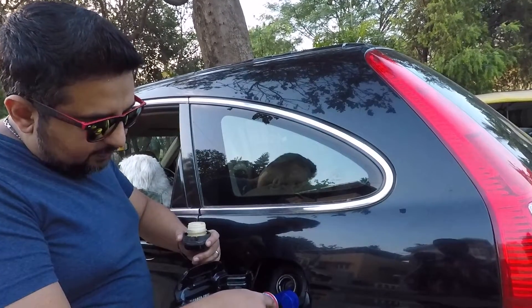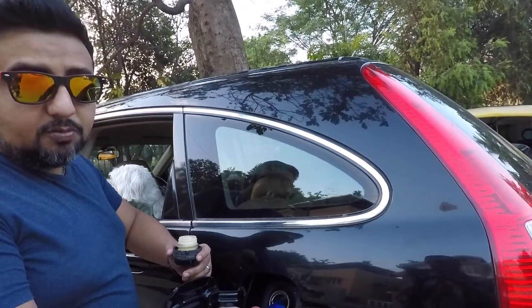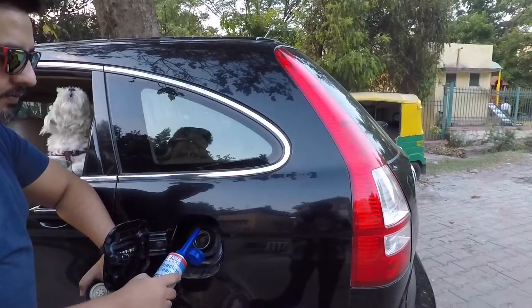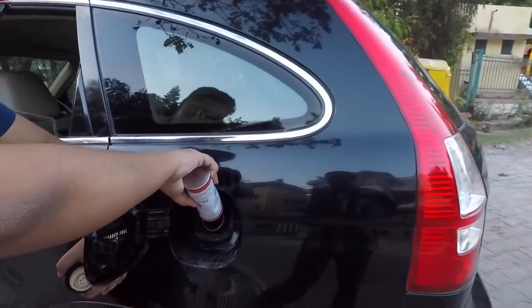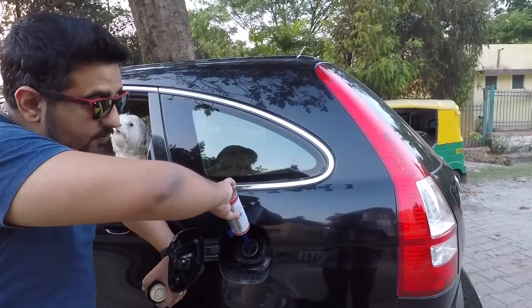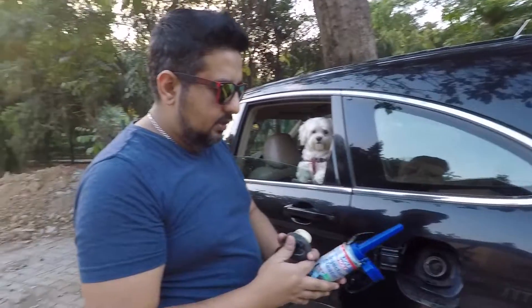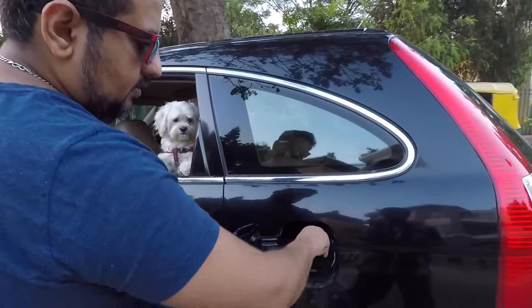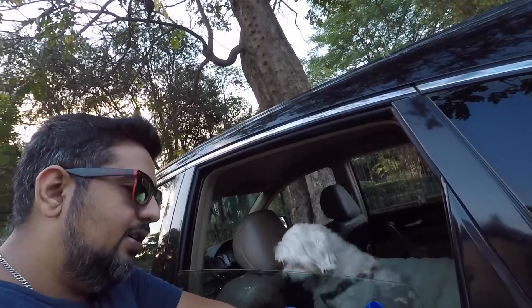Once you have the funnel on, you just open up the tank and pour it all in. I'm going to pour all of it in because I have a full tank of fuel. If your car has a smaller capacity tank, you could probably use half the bottle. Let's put the remaining in — there we go, that's done.